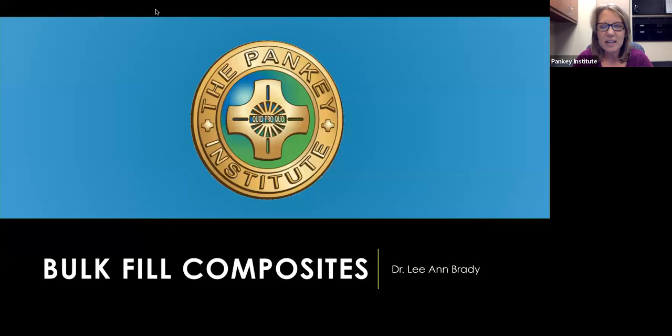All right. Well, let's go ahead and get things kicked off. I'm Dr. Leanne Brady, and I'm the Director of Education at the Pankey Institute, and it's my absolute pleasure to be with you this evening doing this webinar on bulk fill composites.